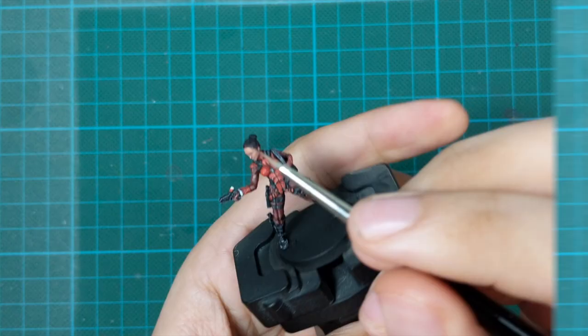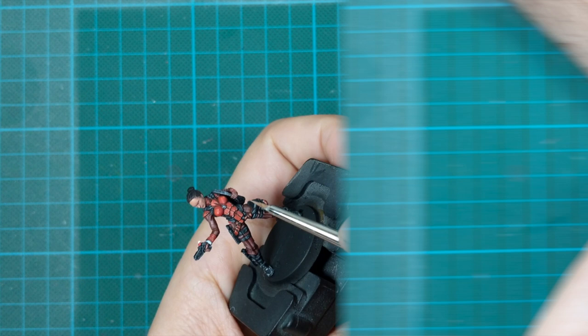To finish off the eyes I use black and just make a little dot in the middle of the eye to create a pupil.